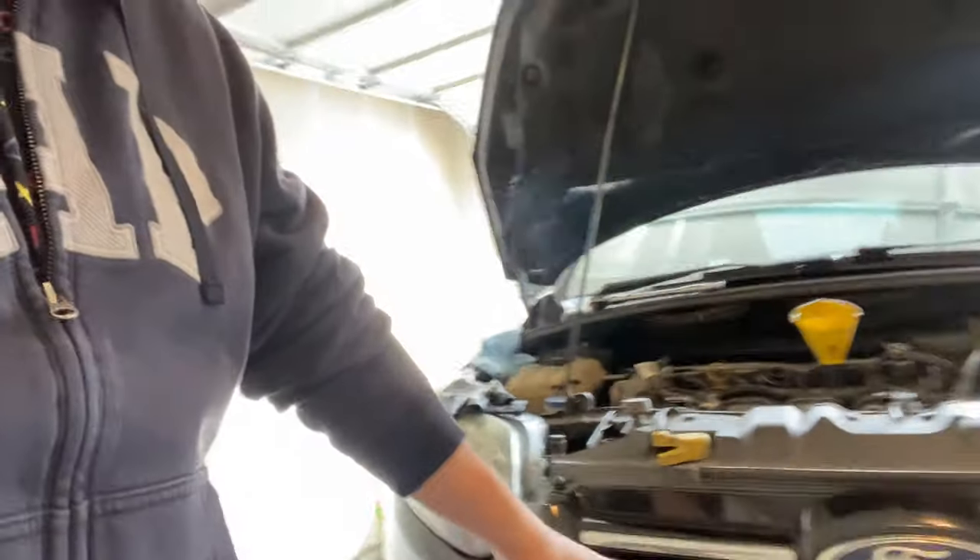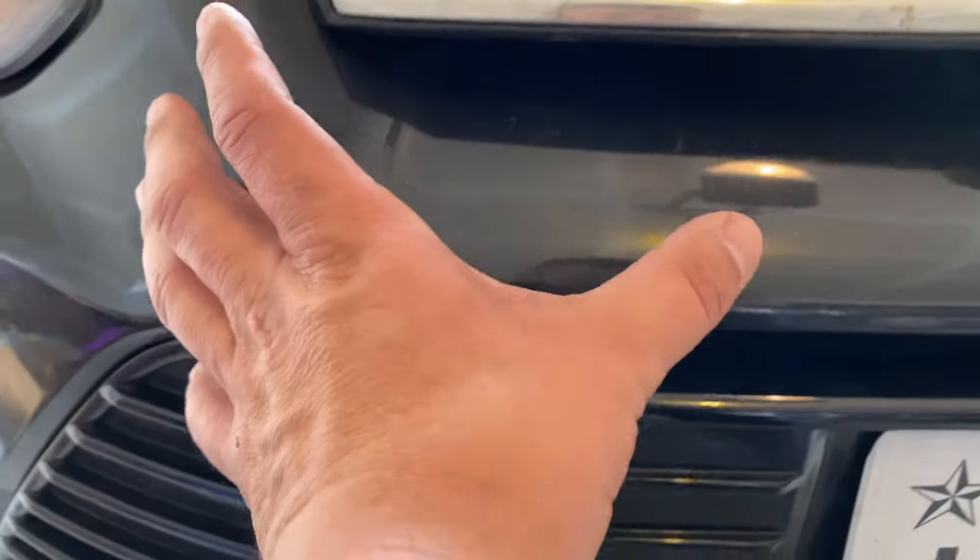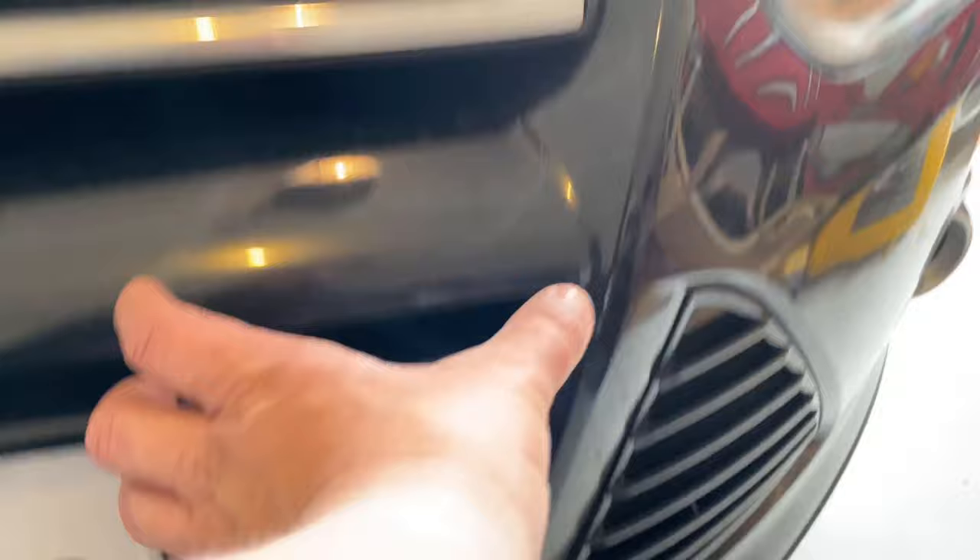Basically, what the TSB is telling you is that this vehicle has what they call active grille shutters — little vents on the front, behind the grille but in front of the radiator. Depending on what speed you're going, those vents open and close up. I thought they were supposed to help keep the car cooler or hotter depending on warm-ups, but no — they're actually for aerodynamics to help with miles per gallon at different speeds.